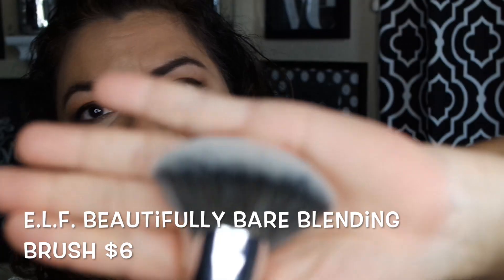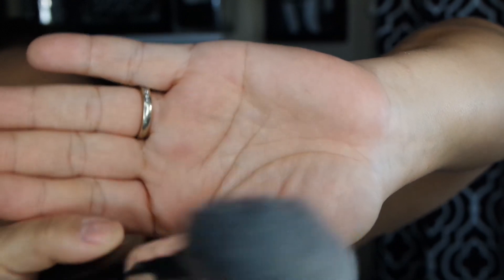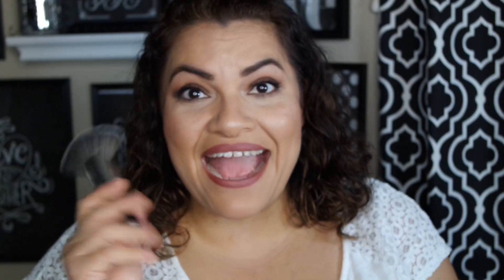Now this next one doesn't have a name on it either, but doesn't this brush remind you of the Morphe E-Series or Sephora type brushes? $6 for this. This brush is so awesome just to put powder — finishing powder, foundation powder. I love this brush just to finish off my face. It feels so soft and it is so good and inexpensive. ELF has really stepped up their game with their brushes because these last three are amazing.